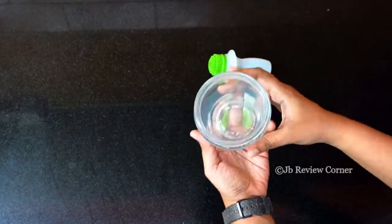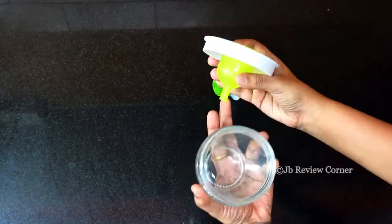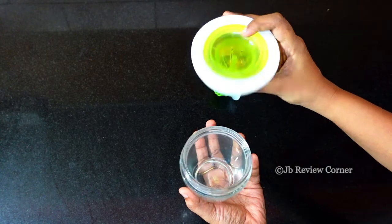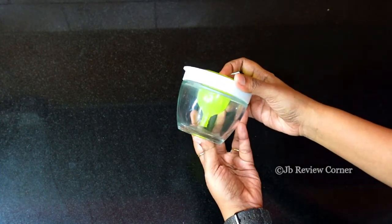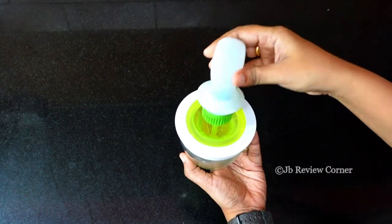This little jar is made of glass, so you can use it in the dishwasher also. This small funnel-like thing helps to suck the oil out from the jar.